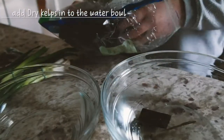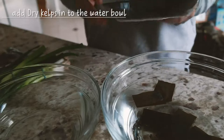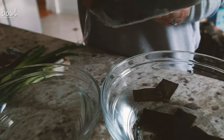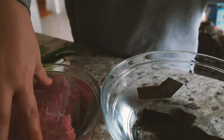First, prepare two bowls with water. In one bowl, put dried kelp. If you don't have this, you don't have to put it — you can just use simple water. In the other bowl, put the beef to draw out the blood. Let's keep them in the water for 30 minutes.